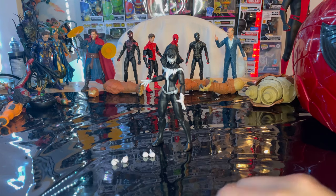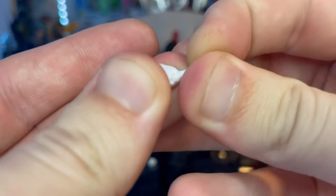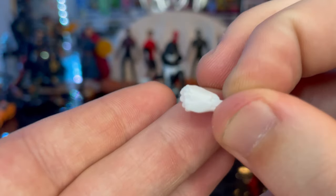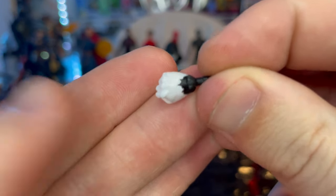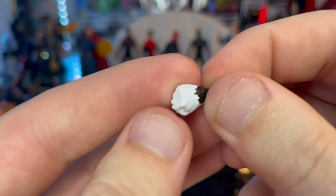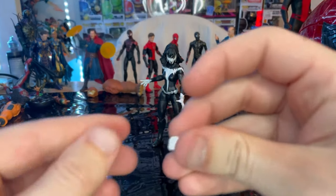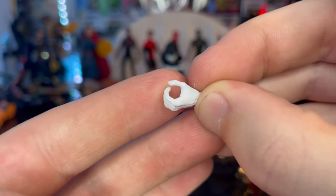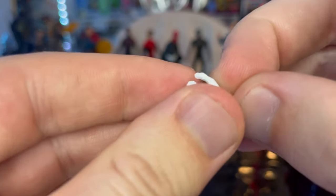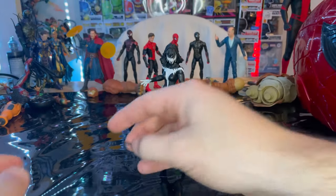We also get two sets of hands. One is a fisted hand that's completely white — the same sculpt we've seen before — while the right hand has a little black for her longer torn sleeve. The other set looks like sword-holding hands, which is odd since she doesn't have a sword. Both are mostly white with a little black on one hand.